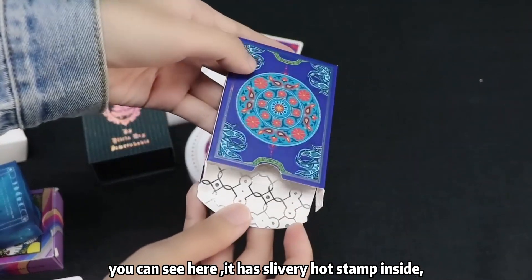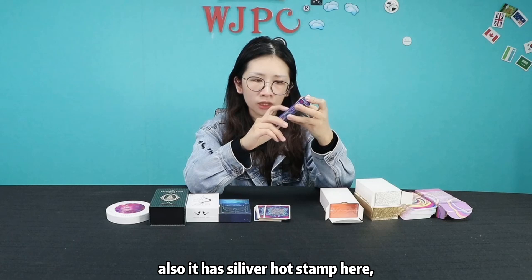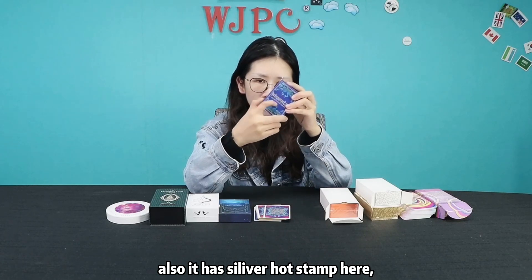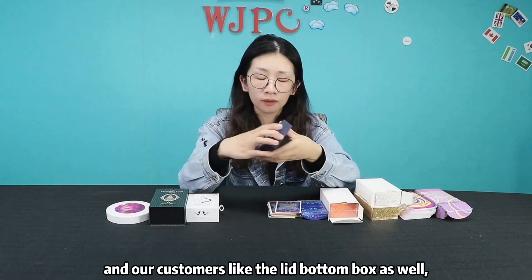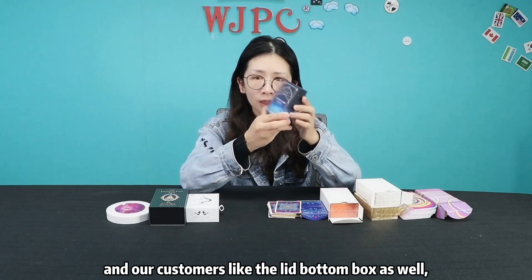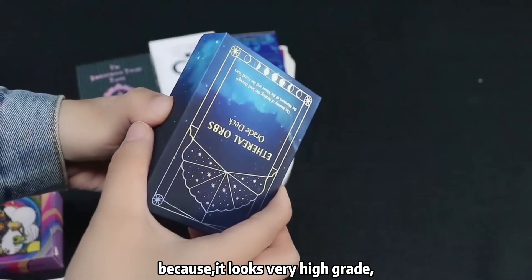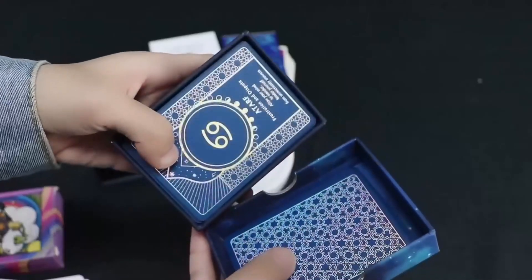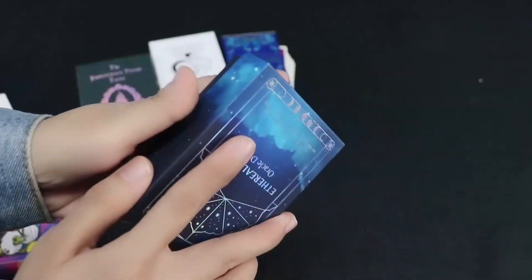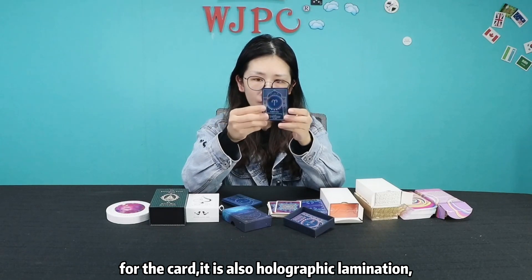It has a silver hot stamp inside, and also a silver hot stamp here. Our customers like the lip bottom box as well because it looks high grade. You can see — for the card, it also has holographic lamination.